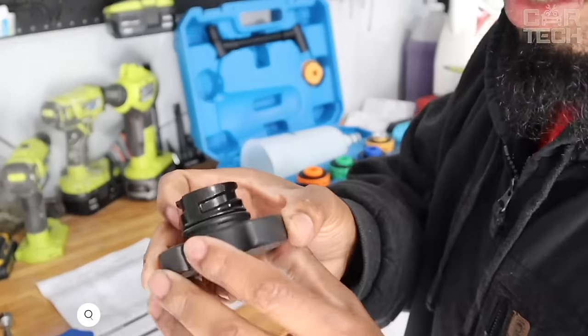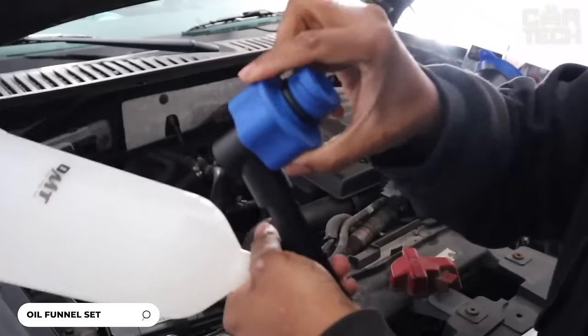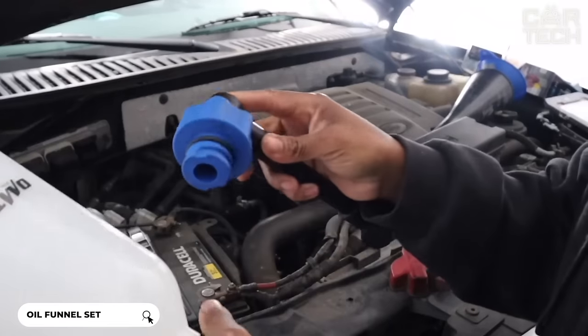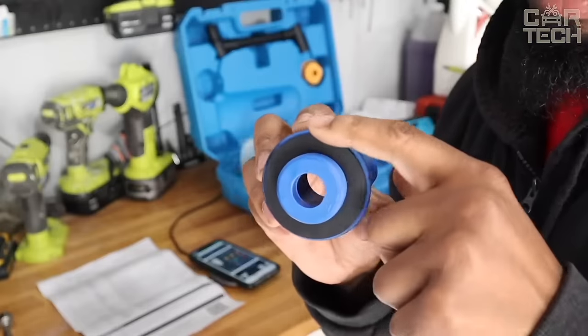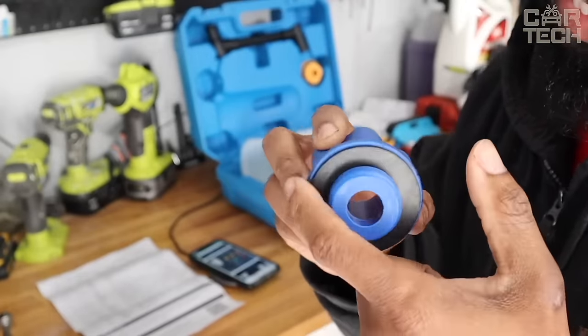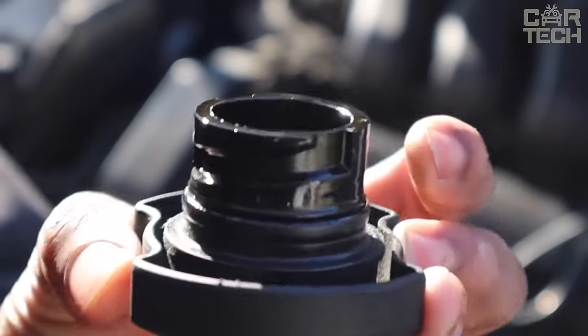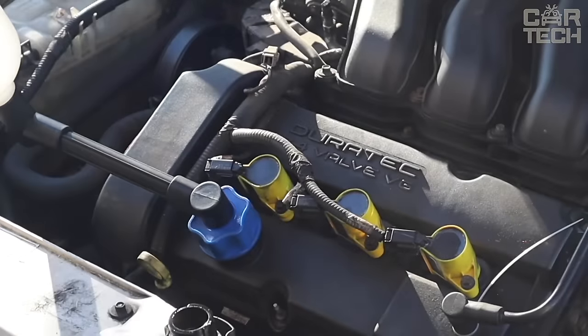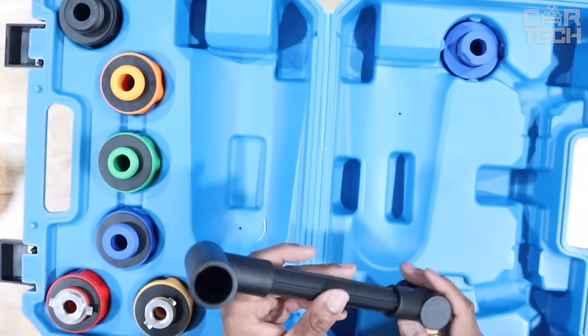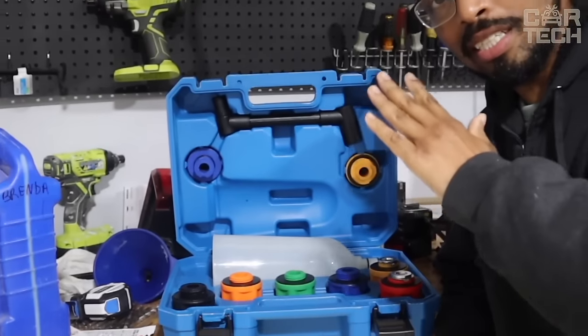A set of funnels for oil changes. It includes 15 adapters designed for various makes and models of cars — almost any car can be serviced with this set. Each of the adapters is equipped with a rubber gasket that ensures a tight connection between the funnel and the engine. The kit includes extended tubing for accessing hard-to-reach areas. All adapters are color coded to simplify the process of selecting and using them.